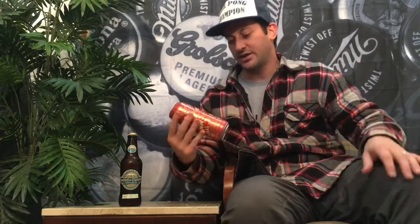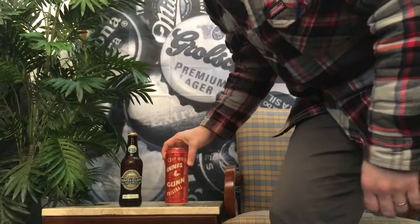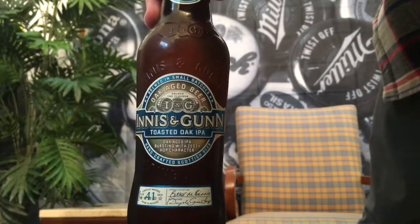Hello everybody and welcome to an all-new episode of Beer and Stuff. I've got a fun one today — two Scottish beers, specifically both from Innocent Gun. We're gonna check out the Innocent Gun Original and also the Toasted Oak IPA, which I'm very interested in personally because I'm an IPA fan, but only when it's done right. IPAs are not created equally — there's a fine balance and you can overdo it.